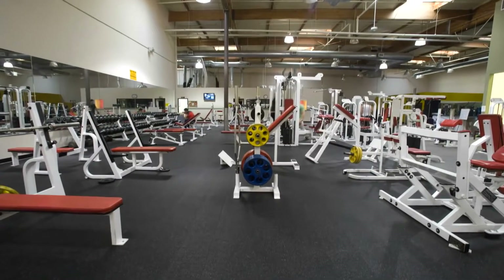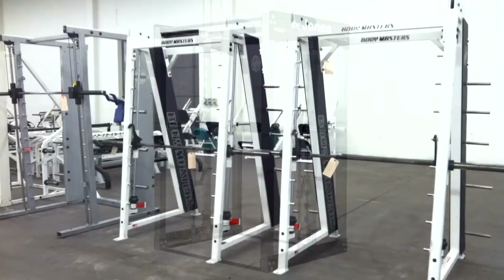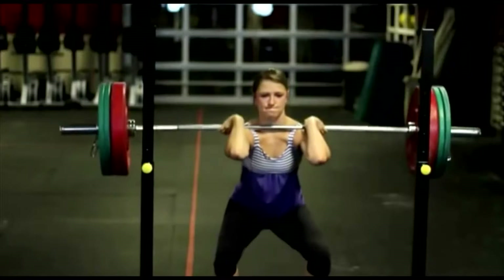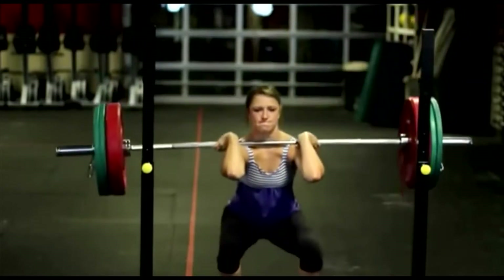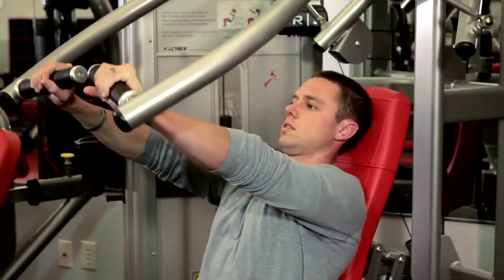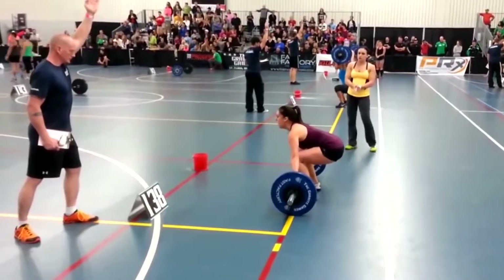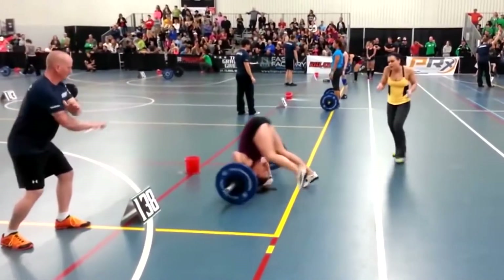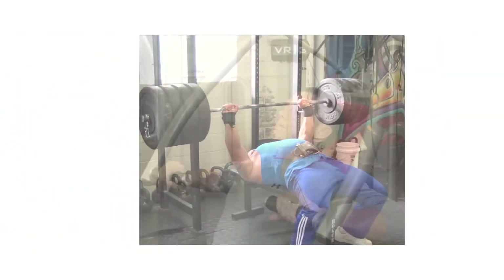From age five, when my father first introduced me to weight training at the rec center he still operates today, I have used almost every weight training device known to man. There has always been a dilemma in choosing which weight training application to use for ultimate strengthening and development of muscle mass. Your options were the safer fixed movement machines or free weights, which is the most effective way of achieving your strength goals, but inherently carries a higher risk of injury. It was always a dream of mine to find a way to combine the best of both worlds.